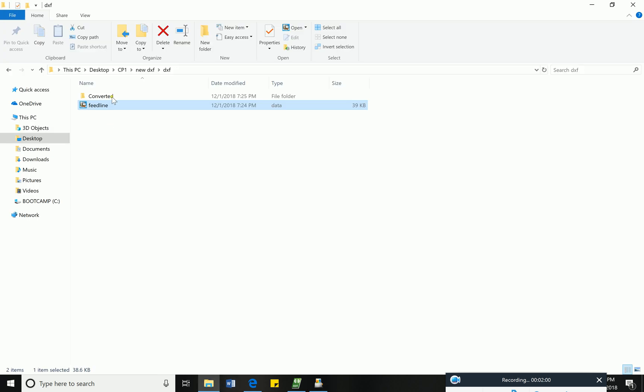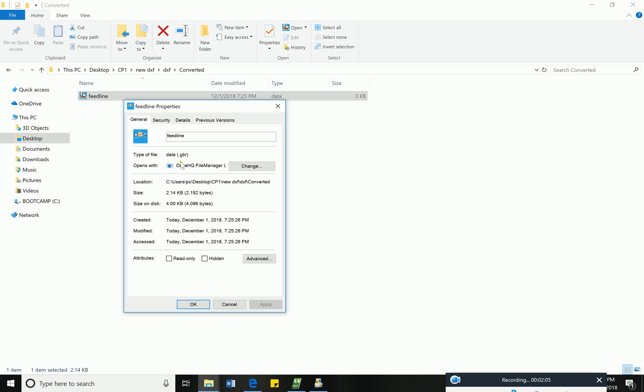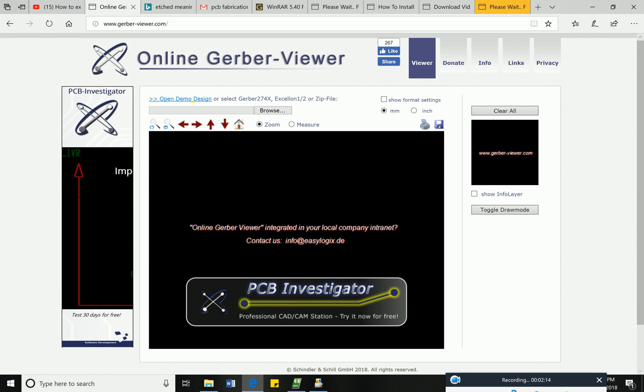You can see the .gerber file has been created. Here you can see the feed line properties dot gerber file. If you want to view your Gerber file, go to an online Gerber viewer site.